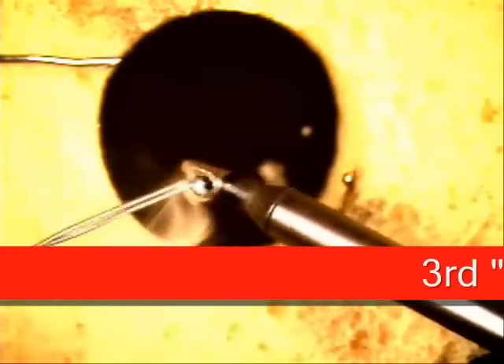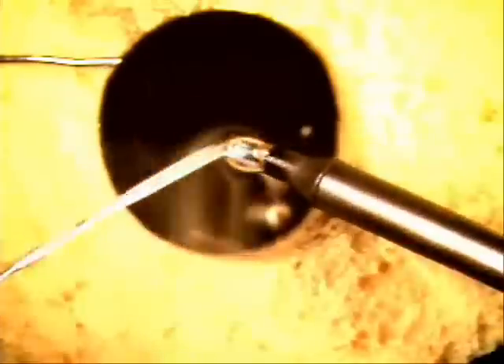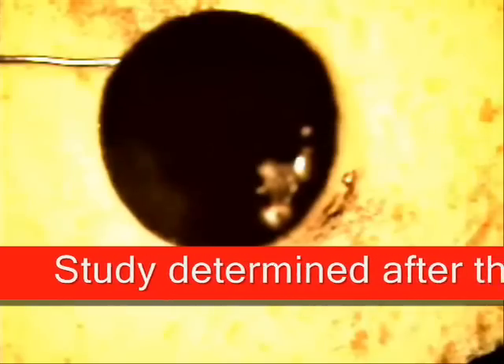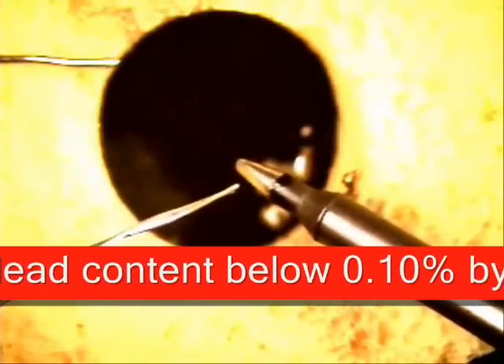Next, you will be utilizing the lead free solder again, rinsing it for the third time, just like I am doing now. Then clean it off. And now your tip is below .1% in accordance with RoHS requirements. And now you're ready to solder.